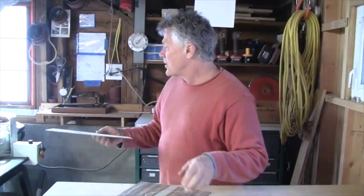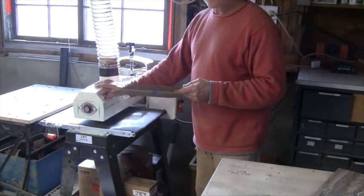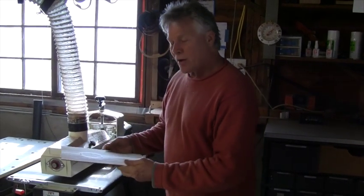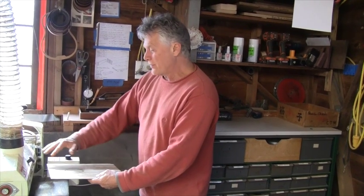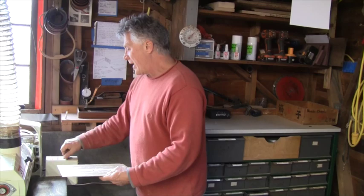So I'm going to take this over to the sander we used before. I'm running 220 sandpaper and this time we're going to run it through straight. If you recall, before I ran it through at an angle. Now I can run it through straight, and that tells me when those diagonal angles are out.